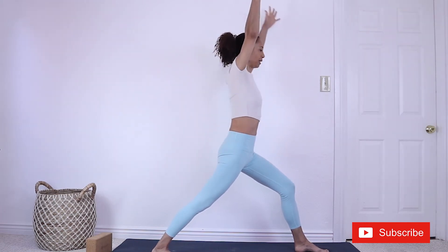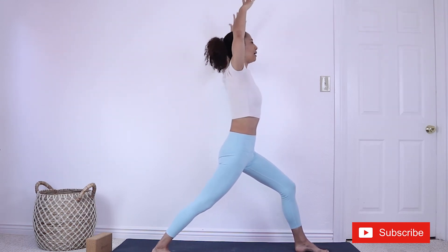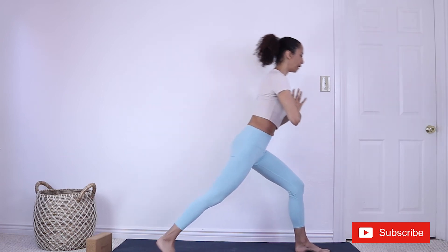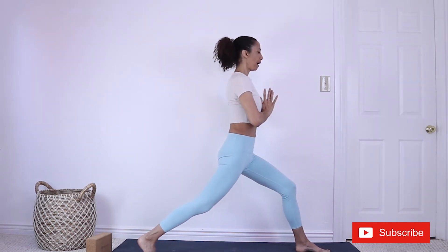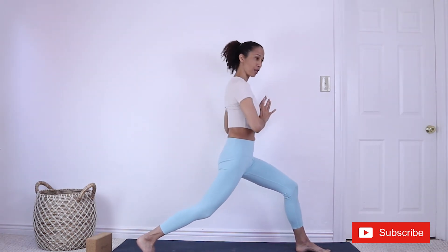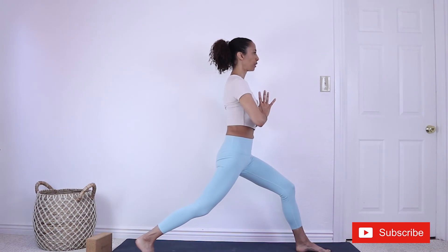Inhaling, exhaling, opening the heart. One more inhale, and exhale. Hands to heart center. Lifting the back heel — we're balancing here. Again, you can hold onto the wall. I invite you to close your eyes — it's a good idea to hold onto the wall. Think about today's affirmation: I have it within myself to overcome today's obstacles. This is an obstacle, this is a challenge — you have it within yourself.